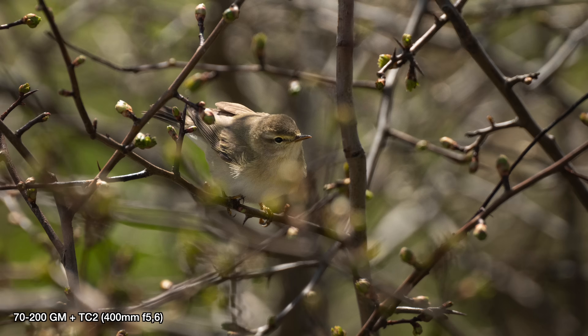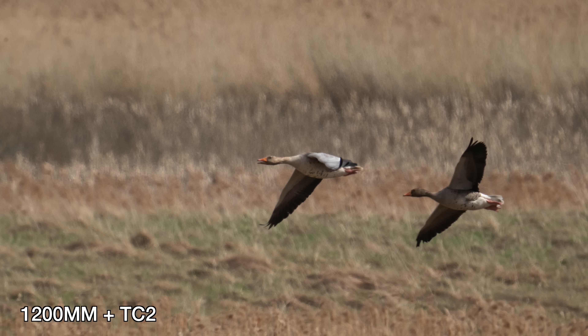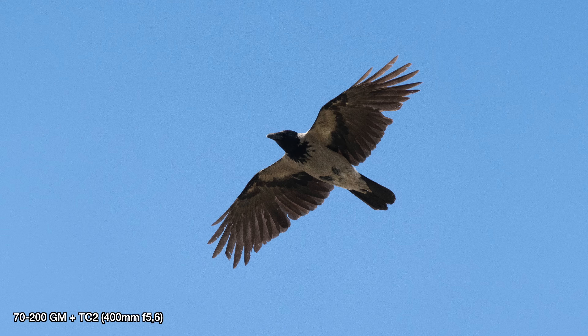The autofocus on both lenses actually works surprisingly well. I thought it would be much worse based on what I'd read online. It does hunt more than the lenses do natively — since the autofocus on both these lenses is amazingly good natively — but it doesn't hunt as much as I was expecting. Bird eye autofocus works as well, which is really nice. However, capturing birds in flight is pretty tricky with the TC2; it seems like getting super crisp flying shots isn't really possible. With the 70-200 it's possible but not nearly as good as without it, though it does work in some situations and I have gotten some shots in focus.